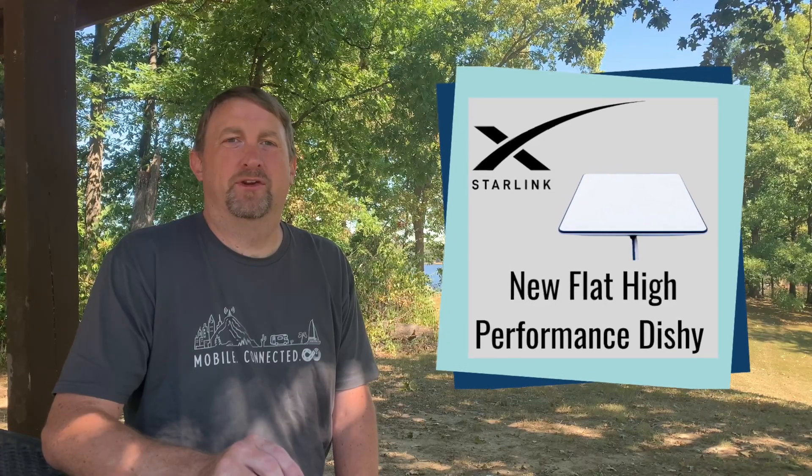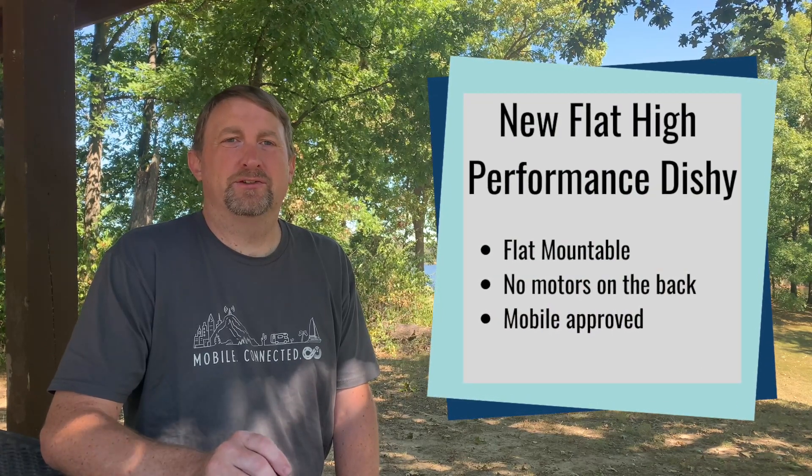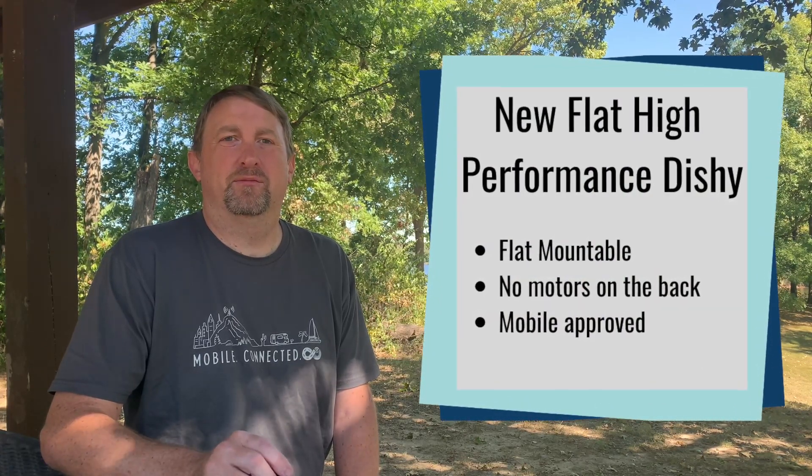Starlink's website now shows a new version of their high performance dish. This new version is flat mountable, has no motors on the back, and also says in the specs that it's mobile approved.